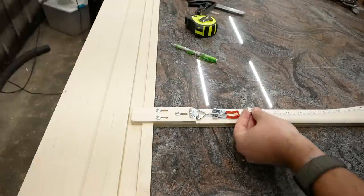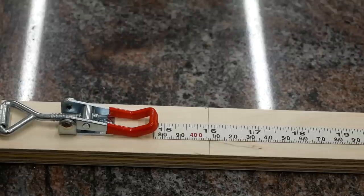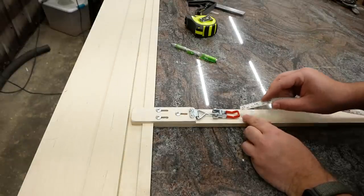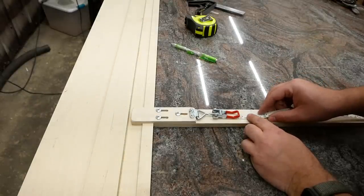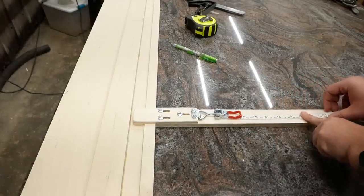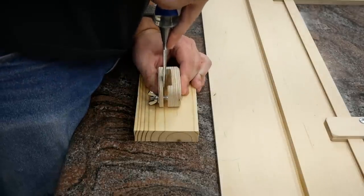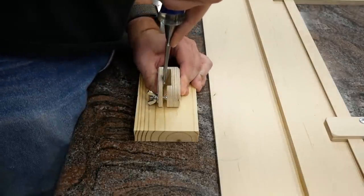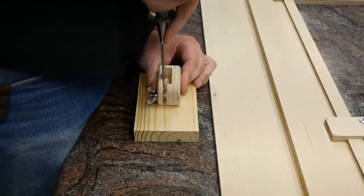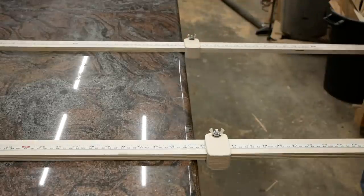Then line up the measuring tape to the mark that I just made. By the way, if you're curious what sort of measuring tape I'm using here, I'll have a link to it in the description, as well as everything else I've used in this project — and they are affiliate links if you want an easy way to support me. Now I just need to chisel a very shallow channel in the top of these stop blocks to allow for the thickness of the measuring tape, and we're done.